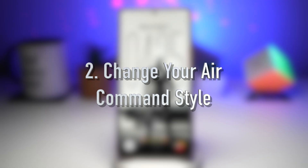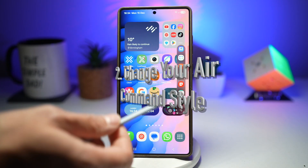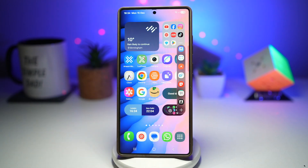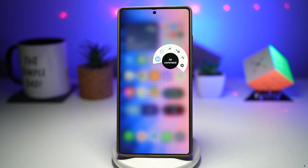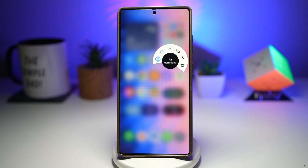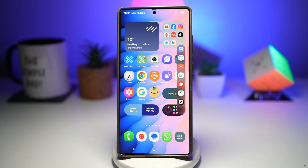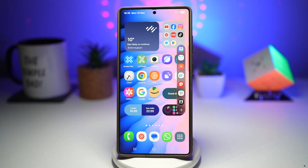Feature number two is where you can change your air command style. If you're bored of the default air command on your Samsung S25 Ultra and you want to change it to something different, Pentastic allows you to customize the air command menu when using your S Pen. You can change the design layout and even add fun sound effects when the S Pen is detached or attached. It turns a basic productivity feature into something stylish and enjoyable. Let me show you how you can change this air command menu.